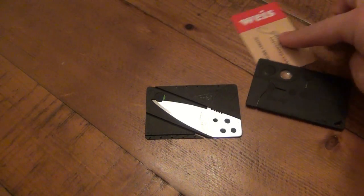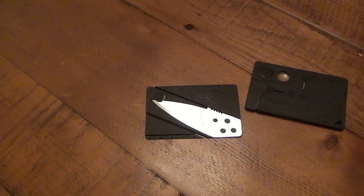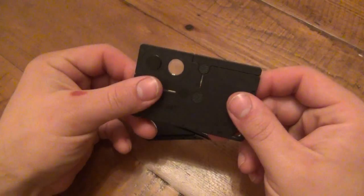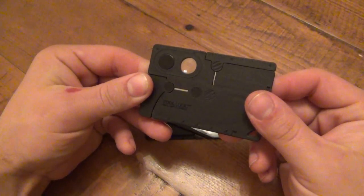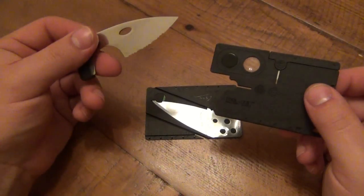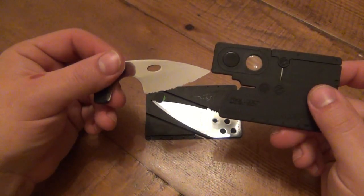I do love the concept and idea of a credit card size tool slash knife. Now unlike this card - all I can do with this is jimmy some doors open, which I'm not interested in doing - with this I have a lot of options, a lot of tools, including a fairly large knife compared to some other small credit card size tools.